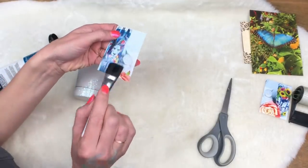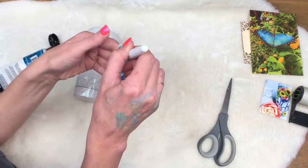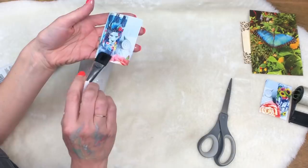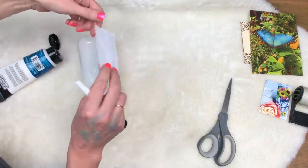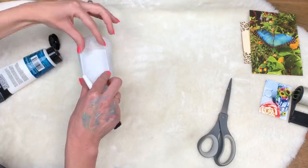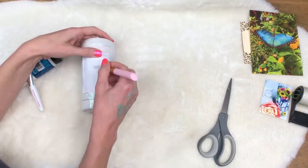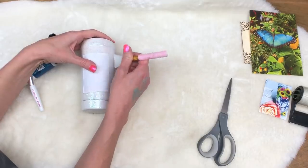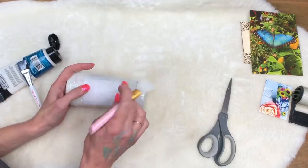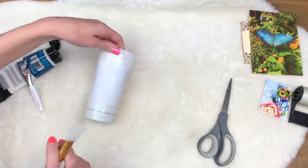Once you've got it pretty well coated, stick it right down on the cup where you want it. I'm just doing this in the middle for demonstration. Then take a squeegee — I'm using a silicone makeup brush, but you can use a credit card or whatever — just something to push the air bubbles out and make sure that image has a really good seal. You want it completely flat against the surface, because wherever it's bulging up, it won't take the image. We're going to let that one dry.